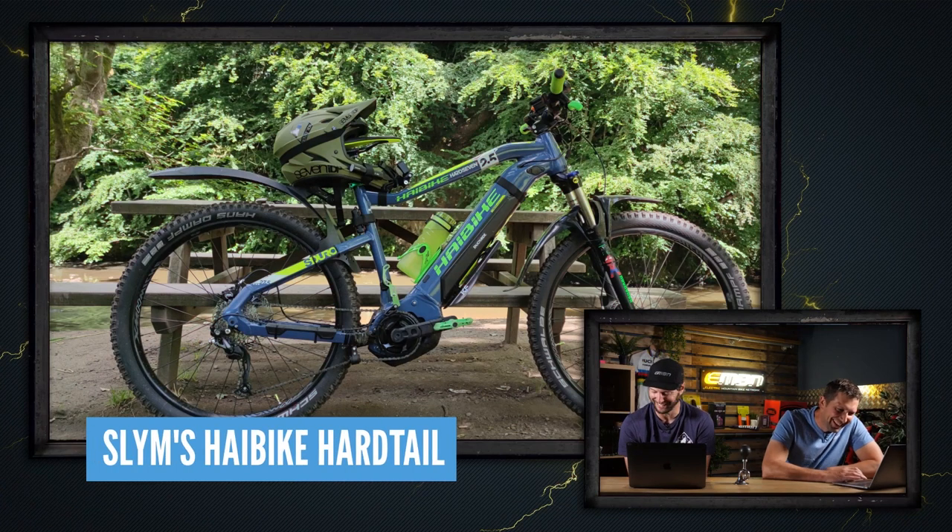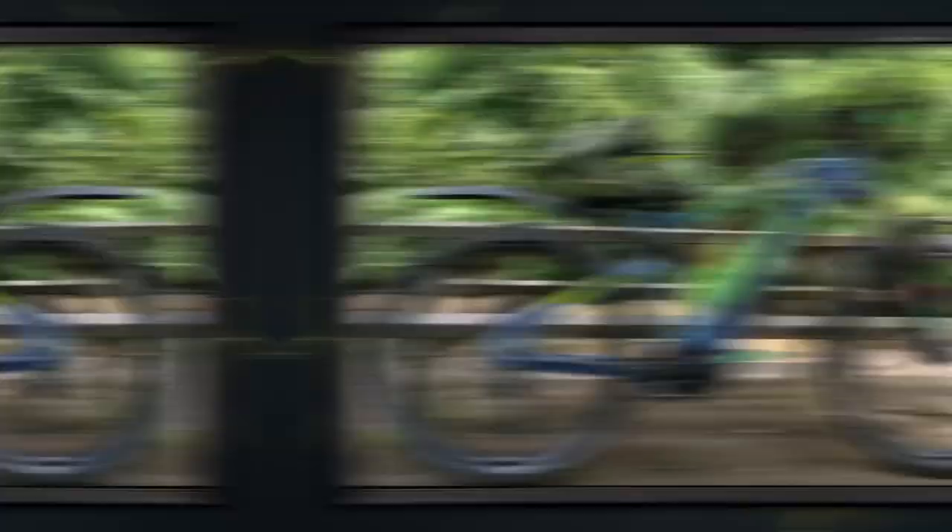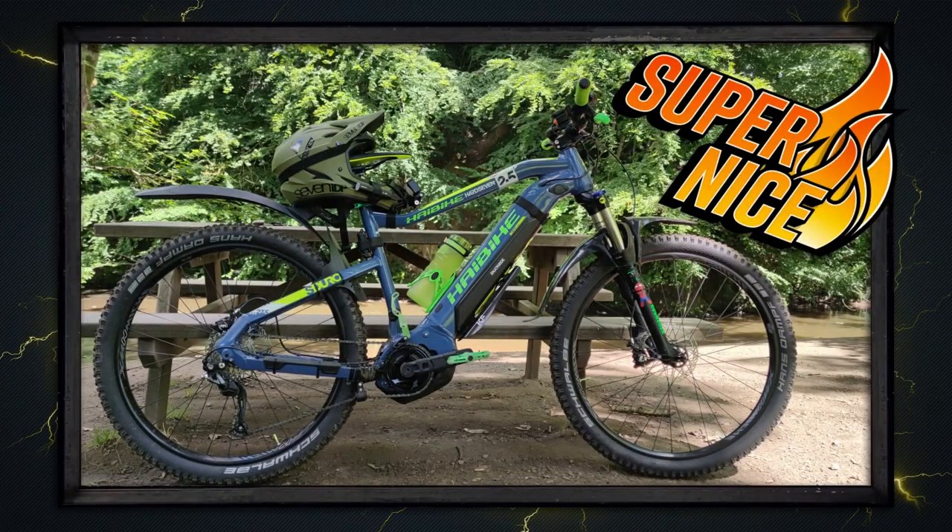Next we've got this bike from Slim — he's got a Hobike hardtail out in Marple Bridge. Throwing his hardtail around like it's a full suspension bike, uploaded just for fun to see if his bottom-of-the-range e-bike can get some love. Super nice — I like how he's got all the accessories. There are even two mudguards on the back, a chain tensioner, and the handlebars and stem are almost camouflaged in the leaves. He's got everything on there — good man.